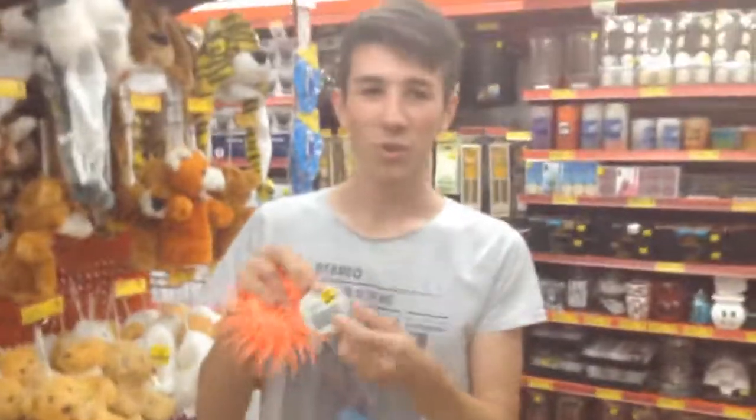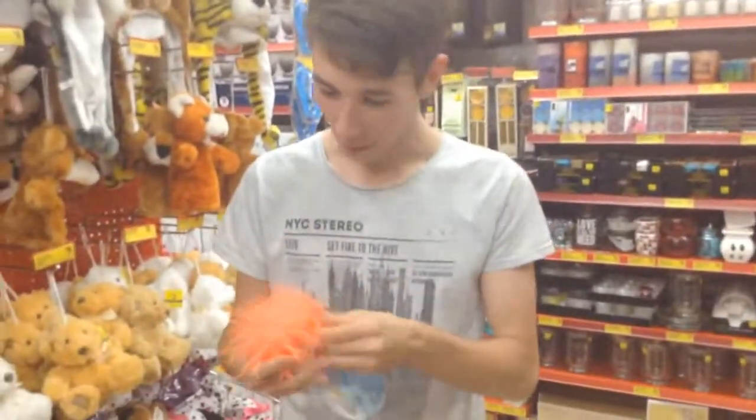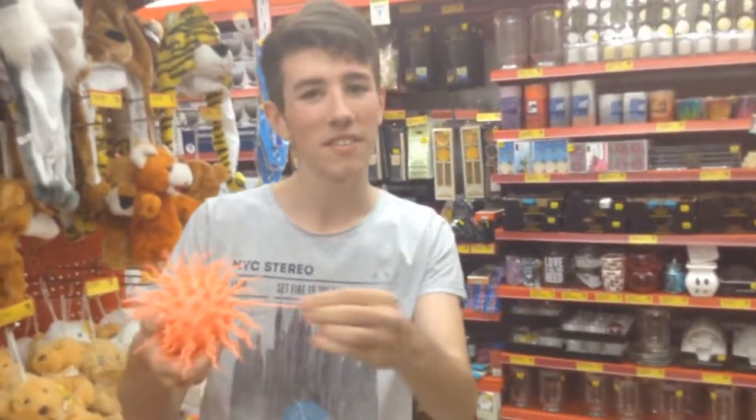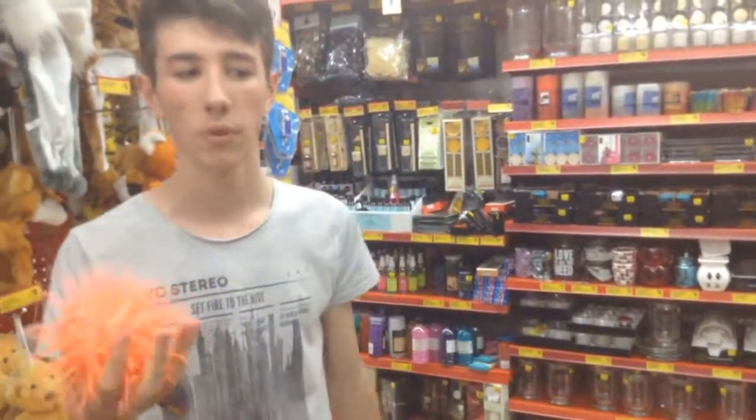The ball is Australian. Now the Fuffa Ball costs $2.50 from the Reject Shop. I don't understand what these things do. I mean, this thing is almost a complete waste of time. You just have it around your house.